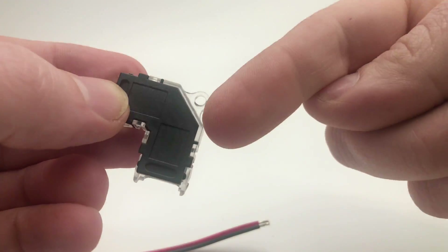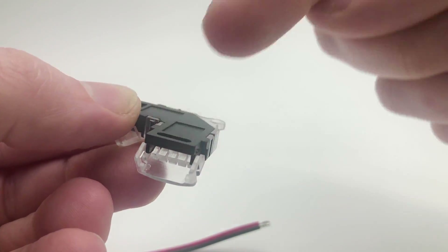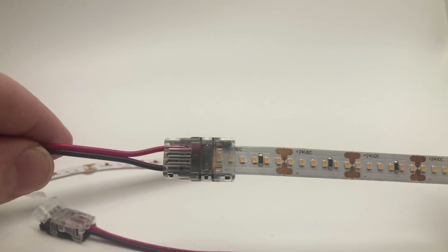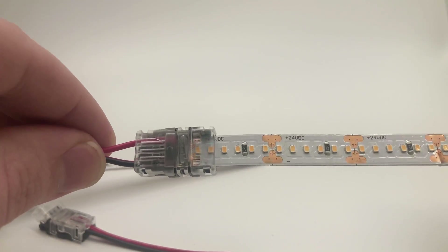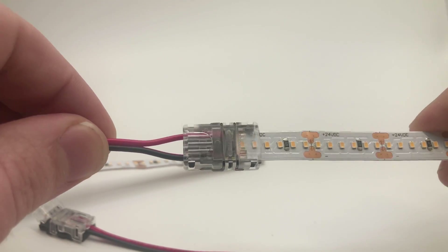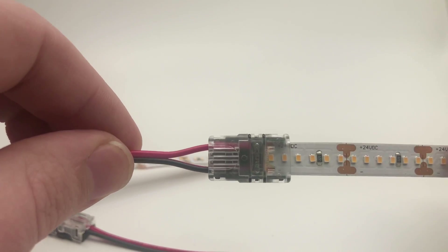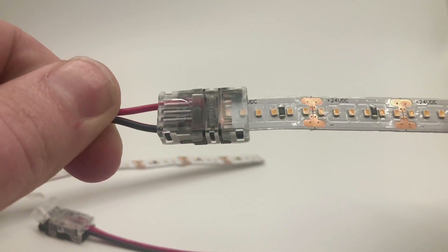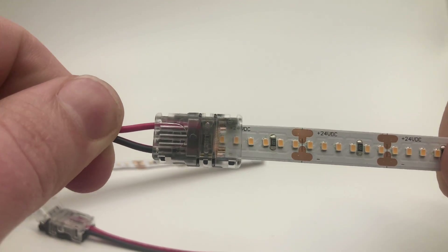To mount the corner connector, you can put a little screw in there, or use some 3M adhesive tape so it doesn't fall down — and that's it. Making your strip light project is super easy with these connectors. Please contact us if you have any questions on installation. We can actually design all of your projects for you at no cost — just let us know your vision. We've been in the industry for 10 years and we'll be around a lot longer, so let us know if there's anything we can do for you. Thank you so much.